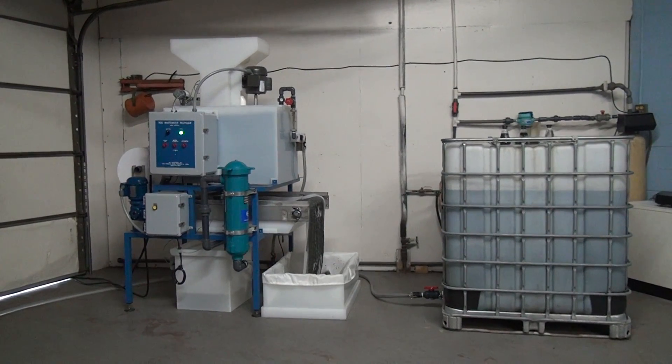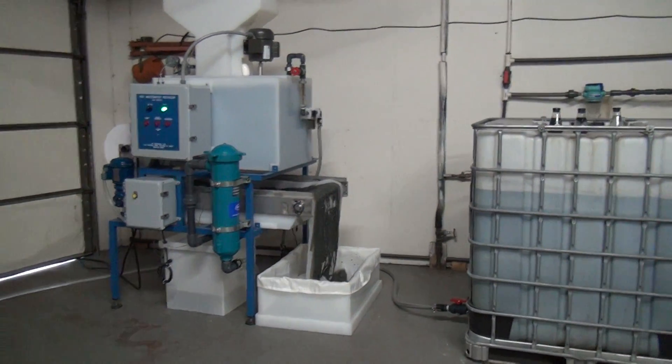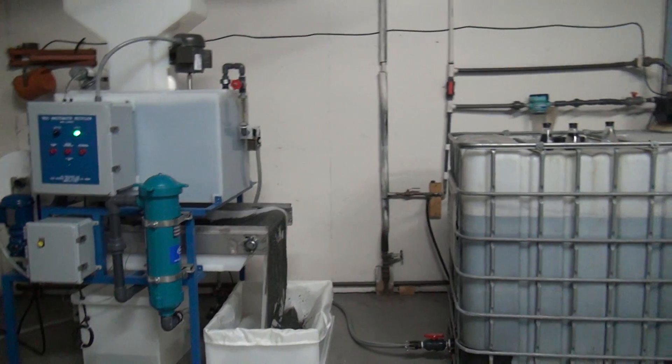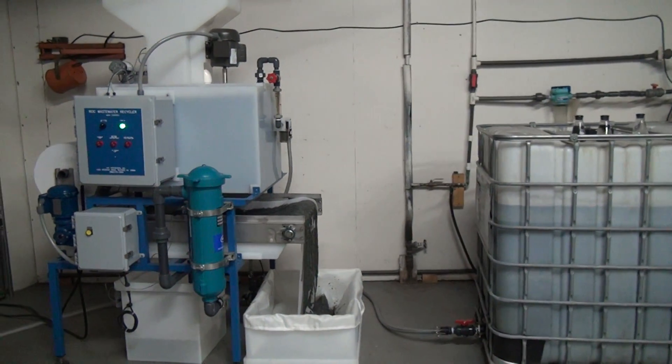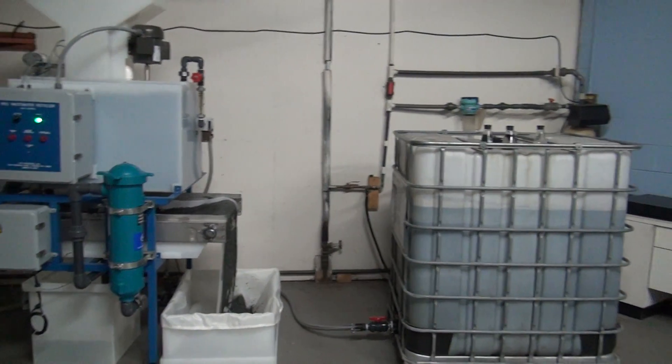This is HPI Processes' Rock Wastewater Recycling System. The system can treat industrial waste waters with heavy metals, suspended solids, oils, and greases from any type of industrial waste water.